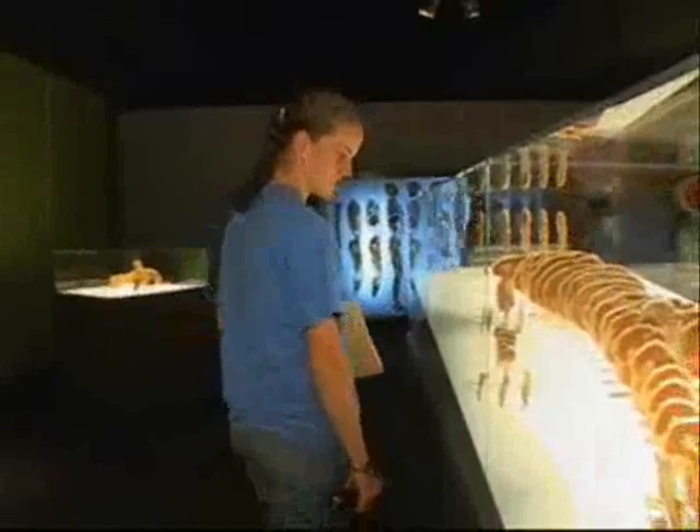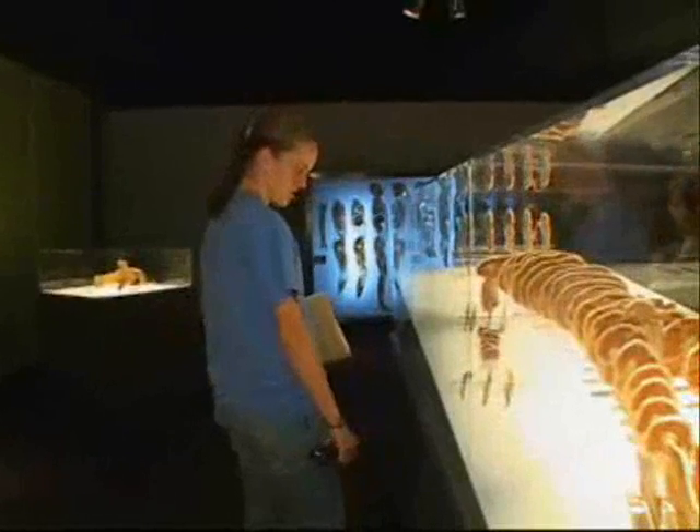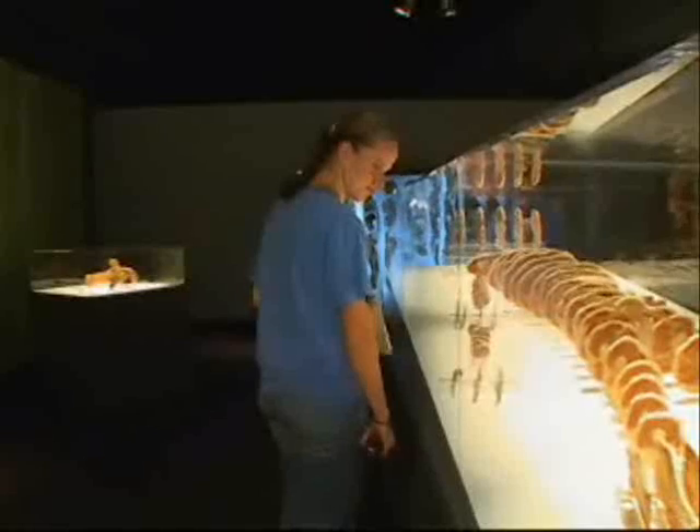Others, like 18-year-old Caitlin, a biology student, consider these bodies virtual medical textbooks. "We're learning about the body systems and how it works, and it's just neat to actually see it and see how the process works and see the bodies."